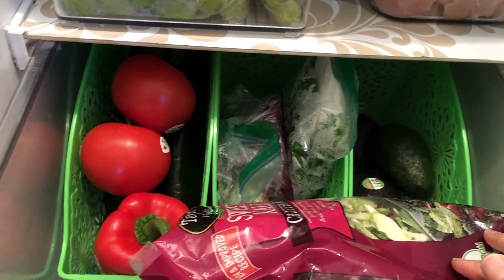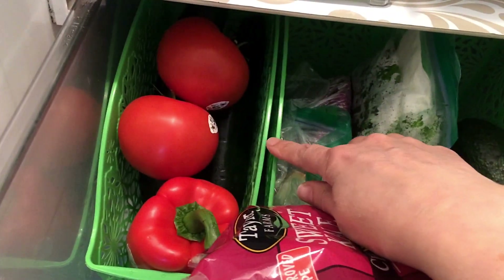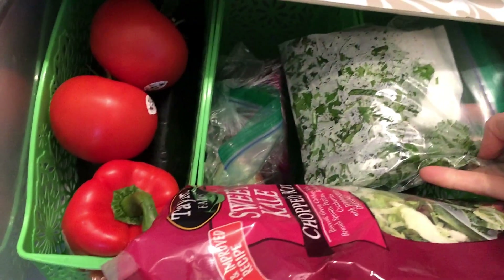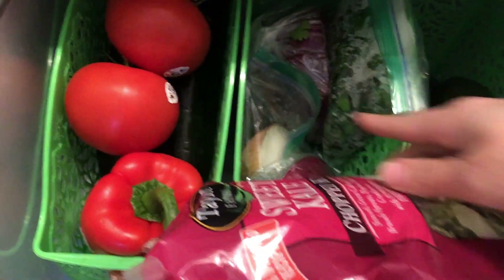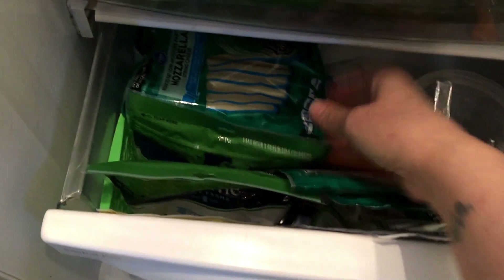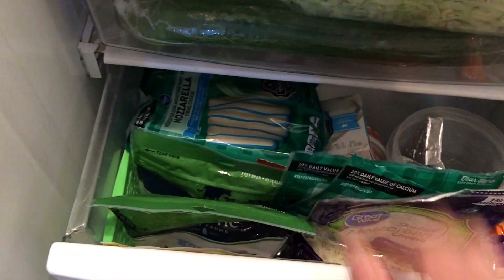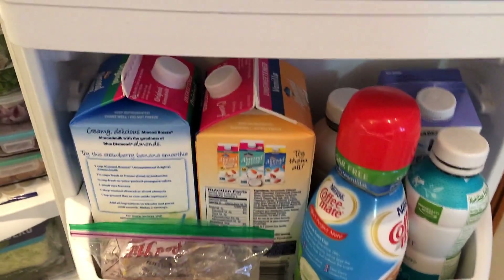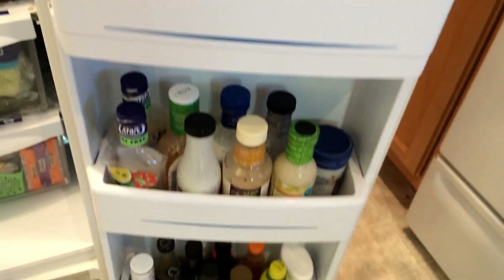And here is my vegetable drawer all nice and full. In here I just have a bell pepper, some tomatoes, and back behind there's some zucchini. These I just got at the Dollar Tree — they're magazine rack things, I think, is what they call them. I have some cilantro, half of an onion, another half of an onion, half a cabbage, my avocados, and then I keep my bagged lettuces in the front. My cheese drawer is right here — I have some extra cheeses I couldn't fit up top. Nothing much has changed in the door except I did buy some more creamer and another thing of milk.